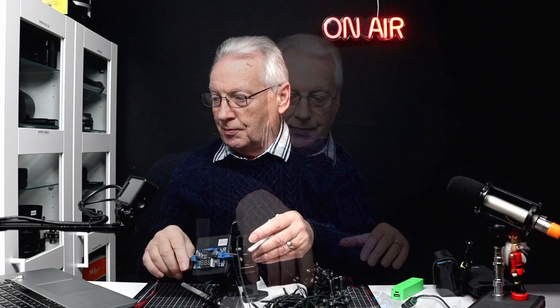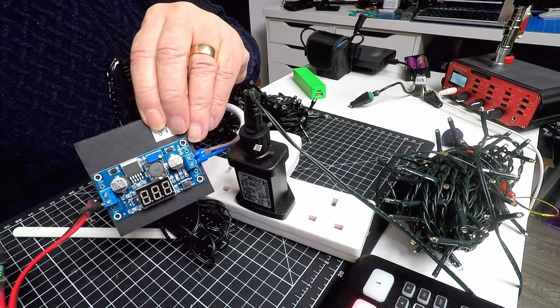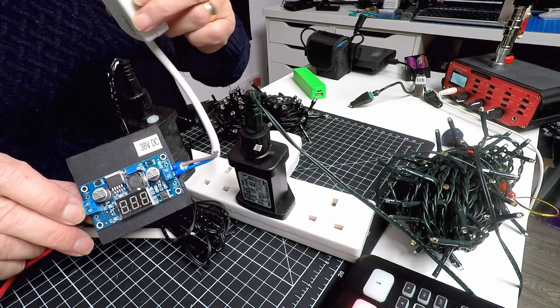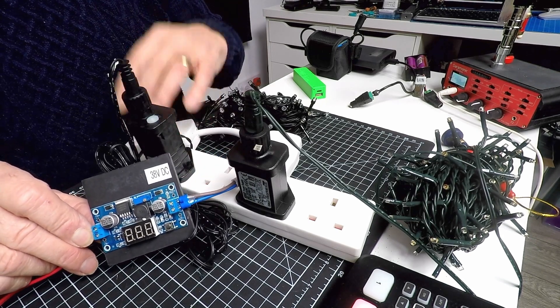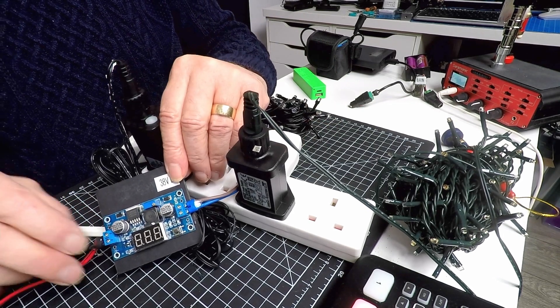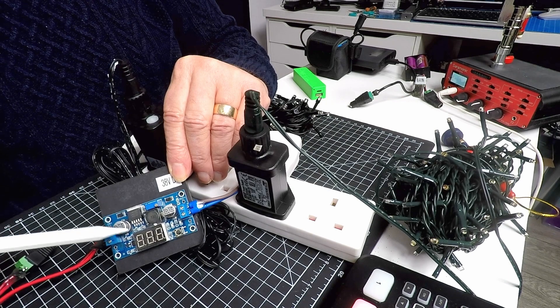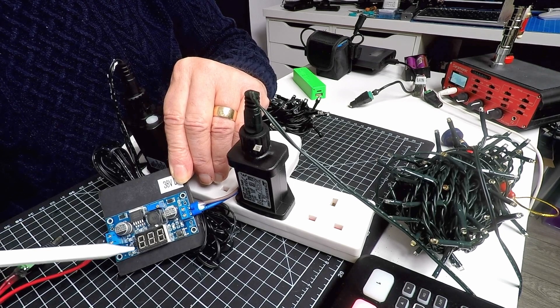My little unit is a cheap step-up converter. I've got this marked for 38 volts. The input is on this side and can be anywhere from 5 to 15 volts. The output can go from just slightly over your input voltage up to 40 volts. I've set this to 38 volts, which is within the normal operating range. That's done by adjusting this little potentiometer, which sets the output voltage. There's also a little display which measures the input voltage, and if you press the button it measures the output voltage.